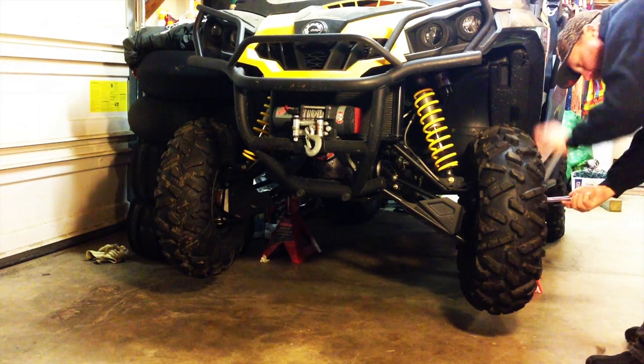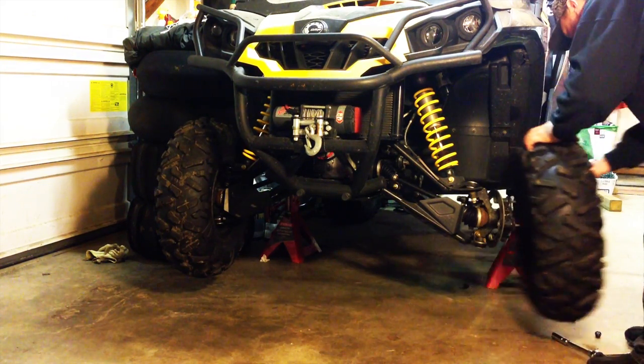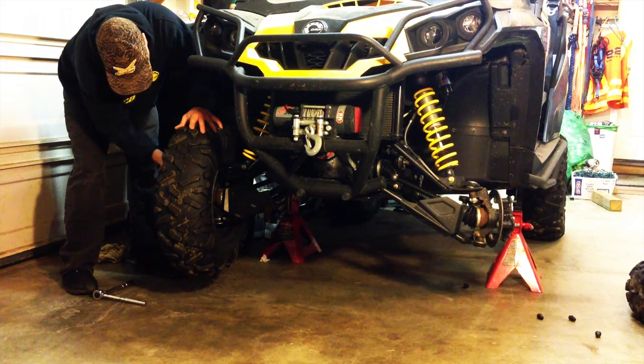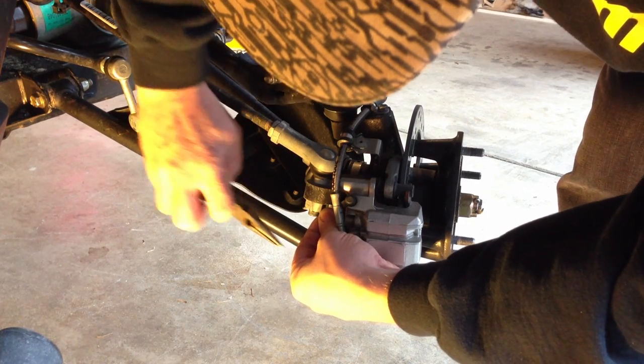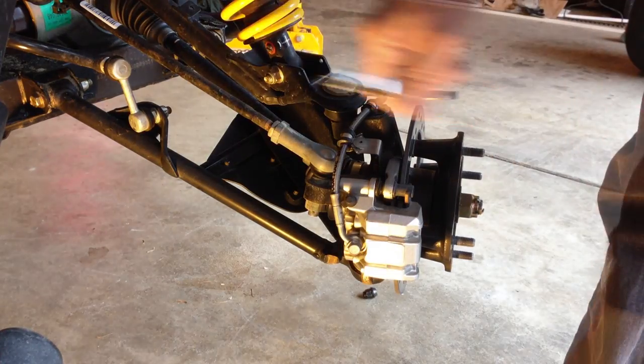We start with securing the machine on jack stands and removing the front tires. Next we'll undo the factory tie rod by removing the nut that attaches the ball joint to the spindle.